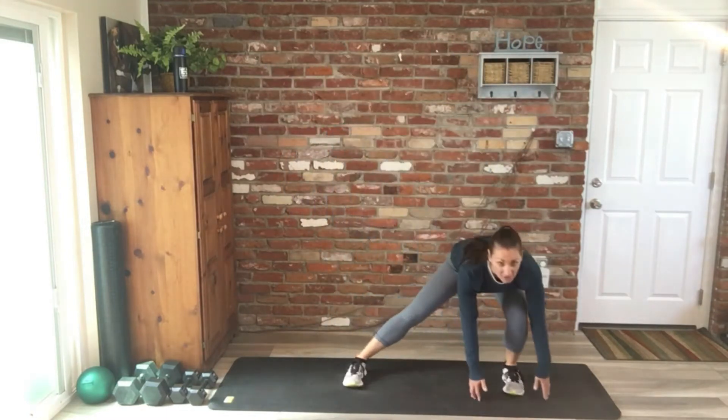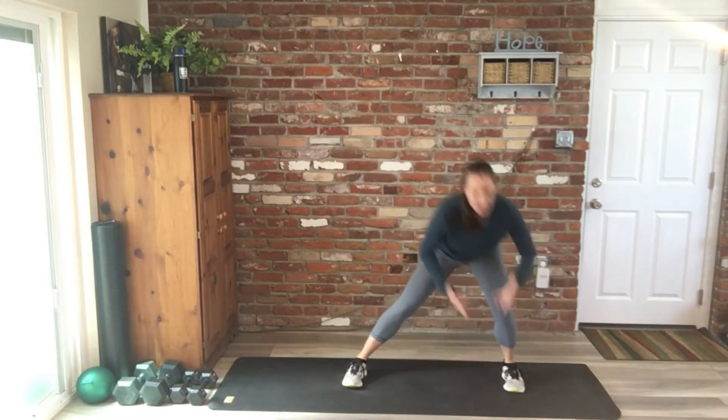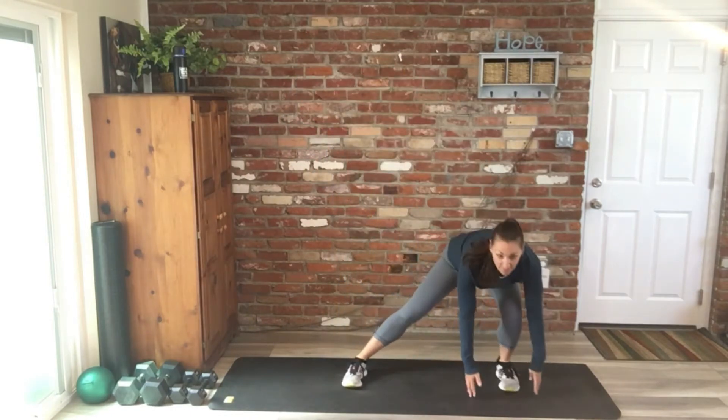We're going to step into that lunge, come all the way up to balance, lateral lunge, and up. So we have four exercises per five minutes and we'll just go through as many rounds as we can.